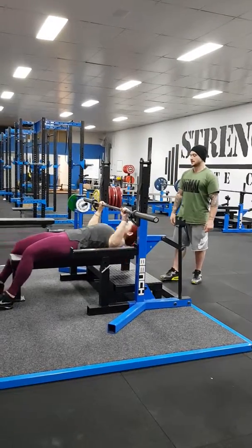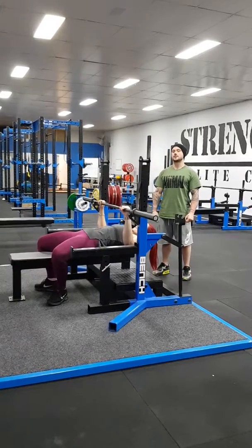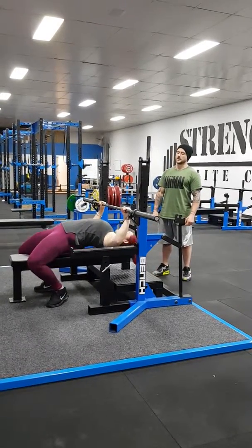From this point, she's going to lift herself up and slide down the bench, pulling her feet in. Now she's going to push down through the heels, lift herself up and pull herself into an arch.